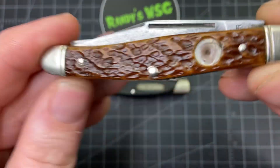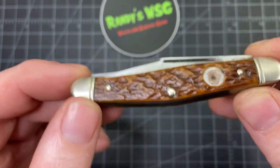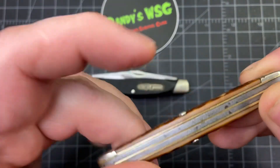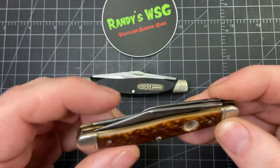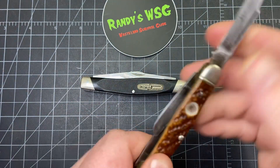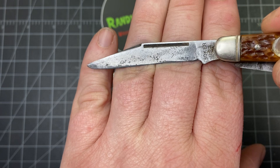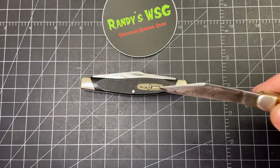So this one is an old Mega Medium Stockman Boker — a USA Boker. I'm pretty sure it feels like Delrin, sounds like Delrin. It's missing its shield. Really nice construction; it looks like it has a high carbon steel blade. It definitely had some use and was pretty rough when I got it.